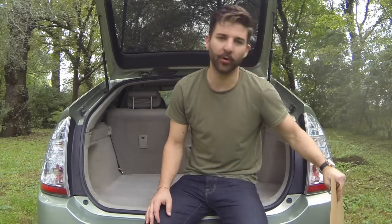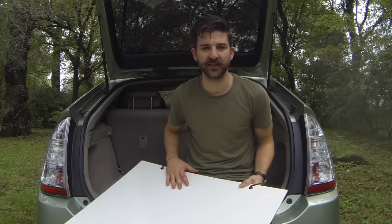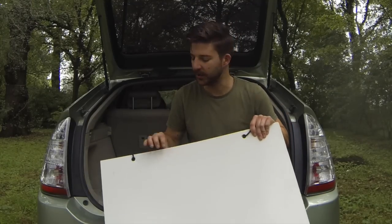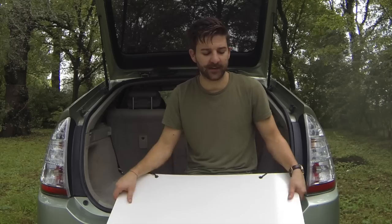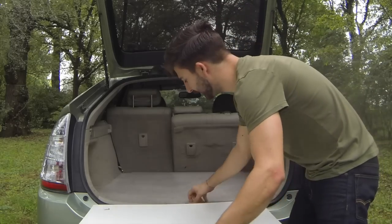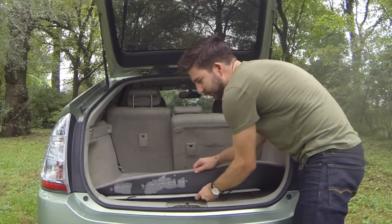Go ahead and grab that whiteboard we talked about earlier. Hopefully you've already got it cut — we've got 30 by 24 inches — and go ahead and drill your holes. One thing I didn't mention: we do want to leave a little bit of room, probably about an inch to an inch and a quarter for those carabiners, just because in time these do wear and crack, so you want to leave a little room to make it last longer. The reason I chose whiteboard is because it provides a nice smooth and even surface for easy sliding. Get that board and carabiners out, whiteboard facing up, and stick it right here in between the wheel well and the carpet.